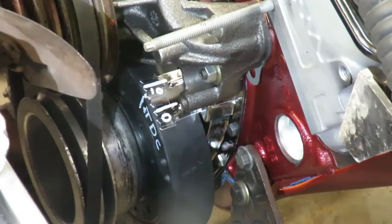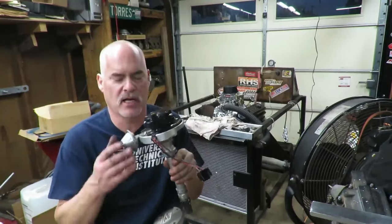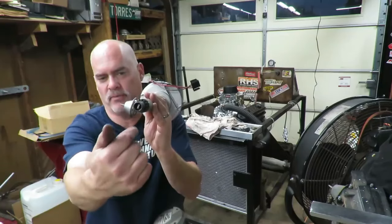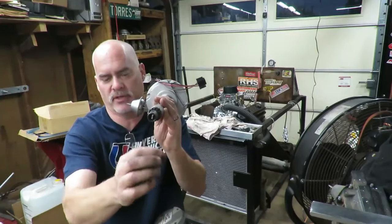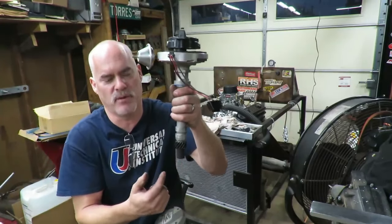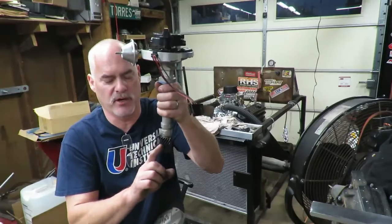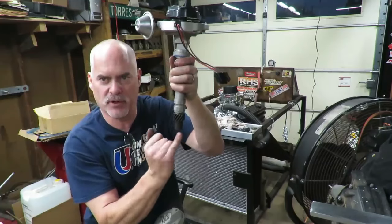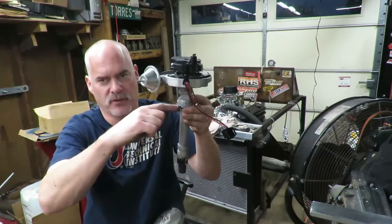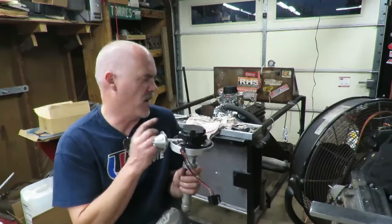Now I know most of you know this already, but I've gotten so many requests asking how to hook this up. This is your distributor — it has a gear down here driven by the camshaft, and a piece down here that meshes with the oil pump shaft to drive it. A lot of times when you put these in, the distributor will mesh with the cam gear but won't line up with the oil pump on the bottom, so it sits up about a half inch and won't go flush with the manifold. There's a simple way to fix that, which I'll show you.